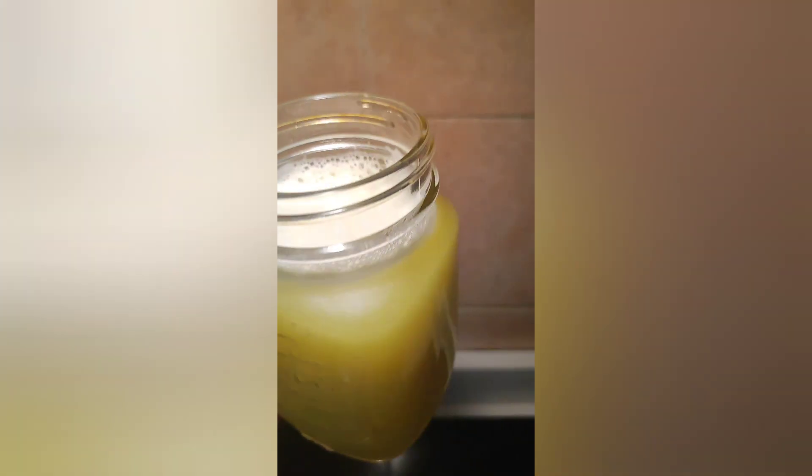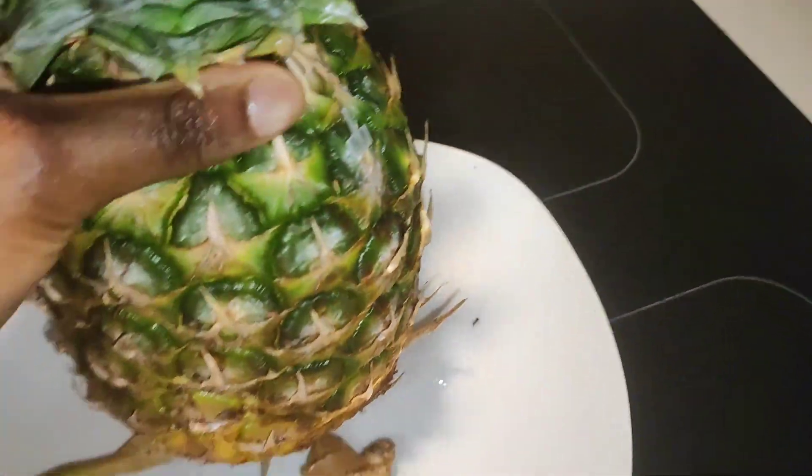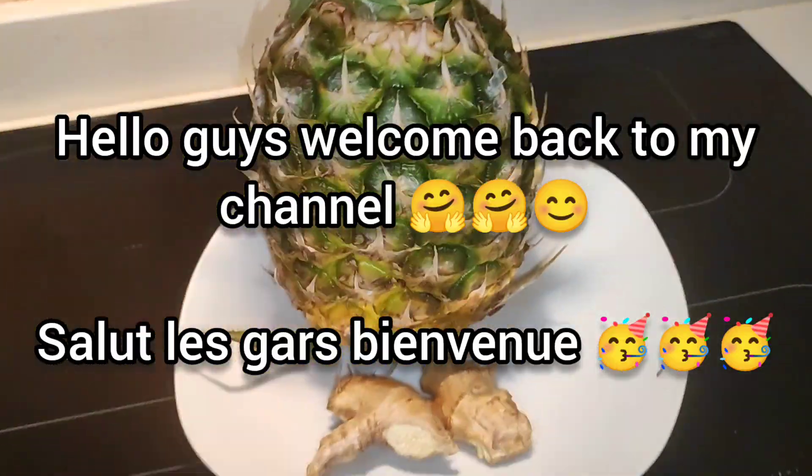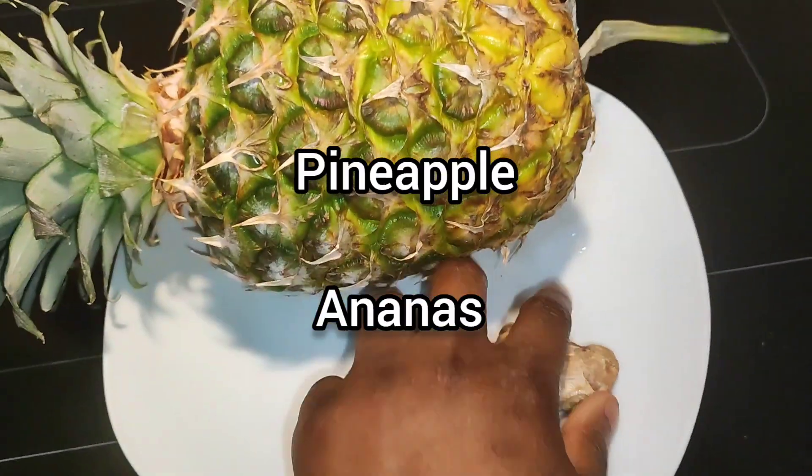Look at the end product — it looks so beautiful! I'm so excited. Hello guys, on today's video I'd like to make some pineapple juice.